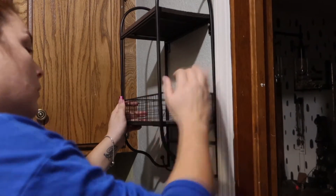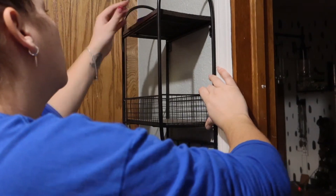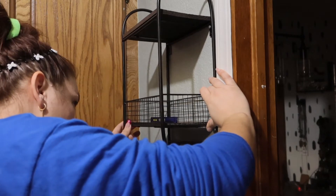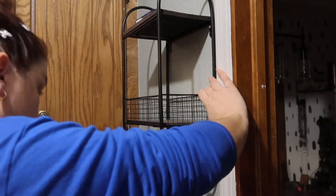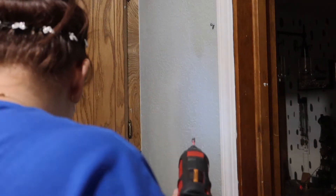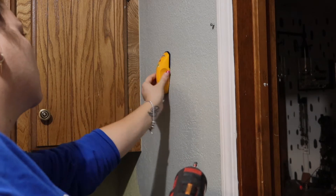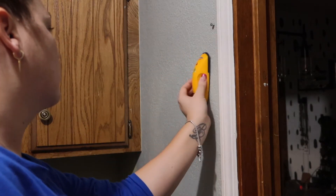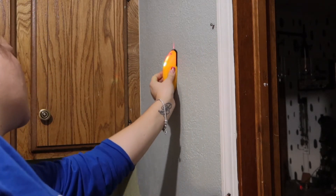Here I'm hanging the shelf from Hobby Lobby. I could only find one stud so I had to use an anchor — it makes me so nervous putting holes in my walls. I also use a yardstick for everything; I have three in my house because tape measures go missing all the time. This is me realizing that the stud spacing was not in my favor — I was determined to put this in a stud and it did not work out.